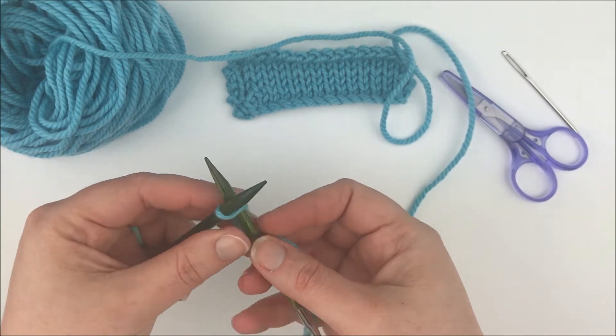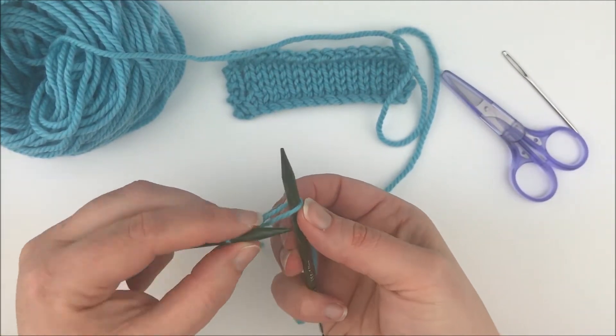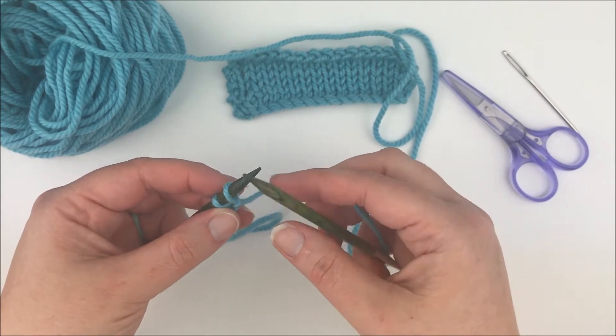With our right hand needle we're going to go into that stitch like we're knitting, pull the loop through, and then pop this stitch onto the needle. So that's almost like a knitted-on cast on.